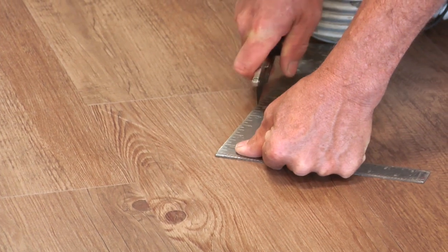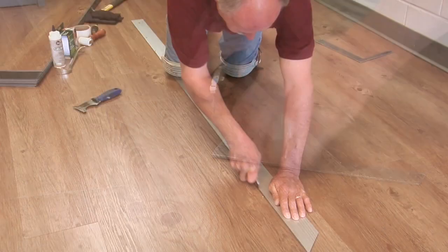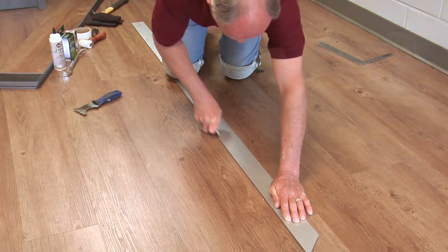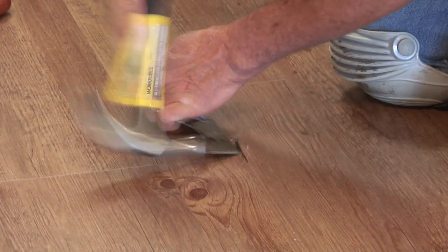Make two triangle cuts near the end joint, then connect the points with one long cut in the middle of the plank or tile. Use an awl or screwdriver to tap down through the plank or tile on the scored triangle cut points.